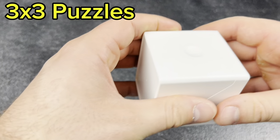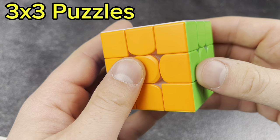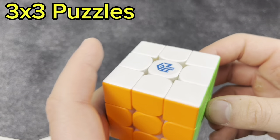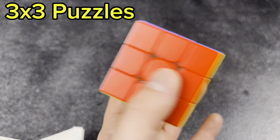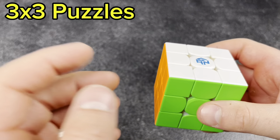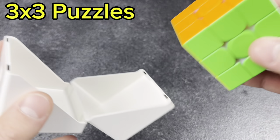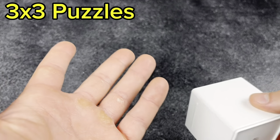Next, another GAN cube — this is the GAN 13, because I have the matte finish on it. Really good cube, I like it a lot. I think GAN peaked at the 11M Pro. Definitely, if you're looking for a GAN cube, buy an 11M Pro before they sell out — because once those are off the store shelves, I guarantee people are going to miss them.